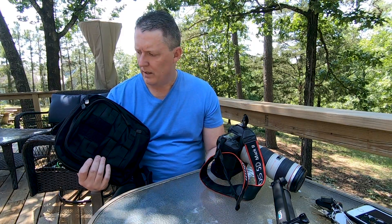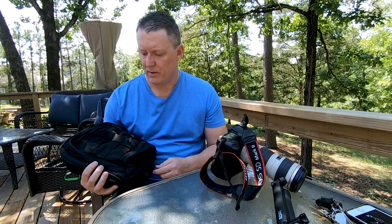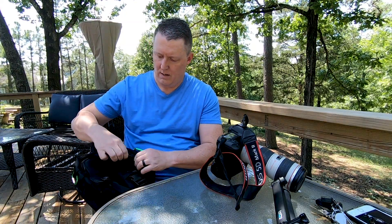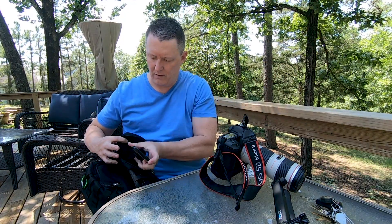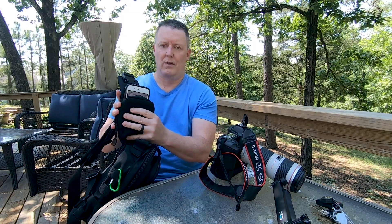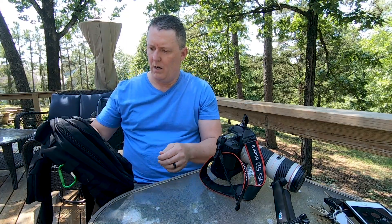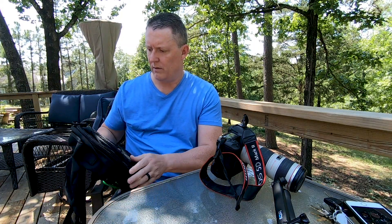It's got MOLLE straps where you can add stuff, and it comes with additional straps so you can attach it to a larger backpack like a larger 5.11 gear bag. I'll drop all the specifics from the 5.11 website. It's not waterproof but does have a drain hole in the bottom. The external battery pack fits in the phone pocket. If you have an iPhone 7 Plus, it won't zip up - a regular-size phone should be fine. It also has velcro loop areas for morale patches.